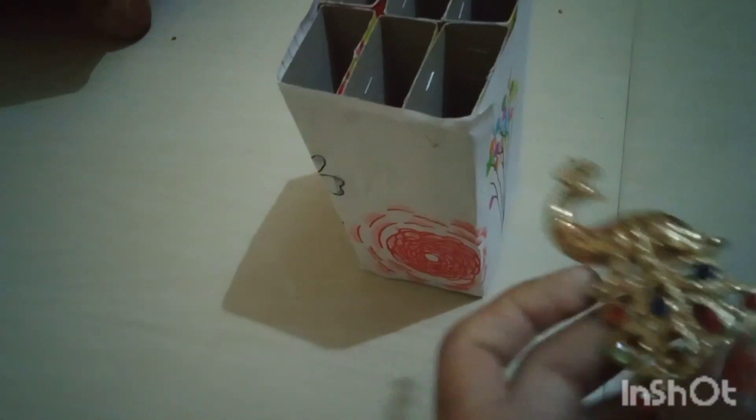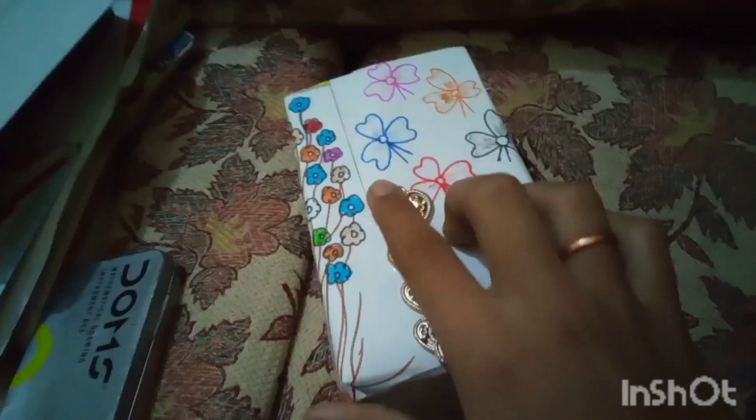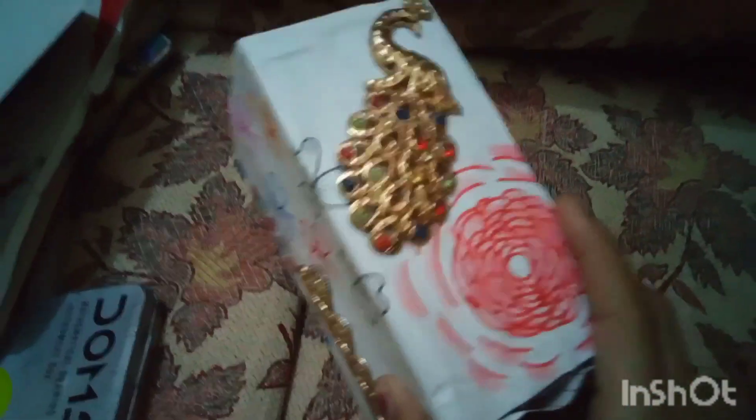Mostly I will use decoration pieces. I will use the peacock and decoration pieces. You will use a marker and the peacock section. There are 6 boxes and you can find some more sketches.